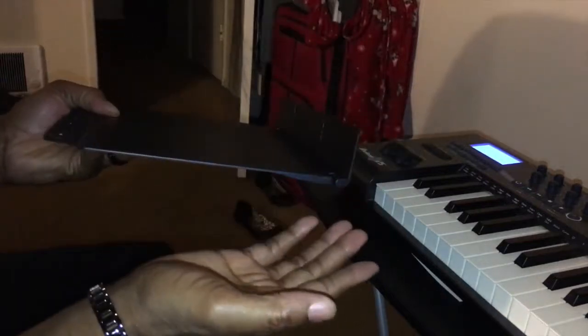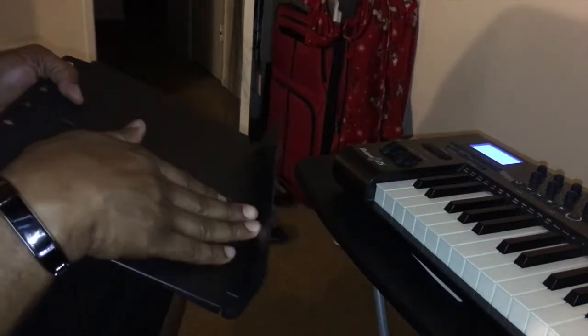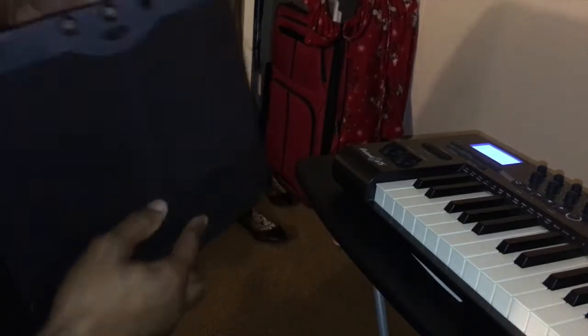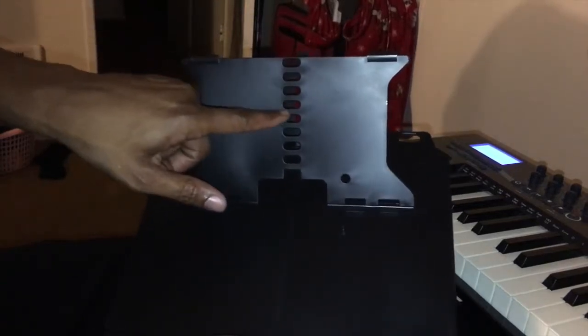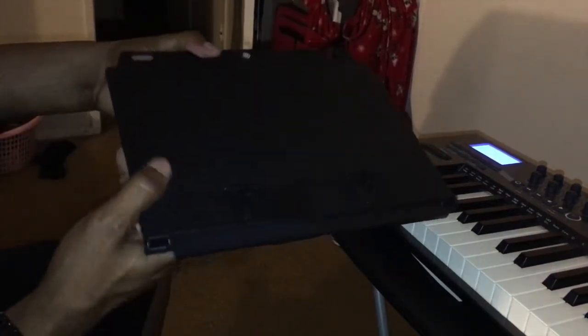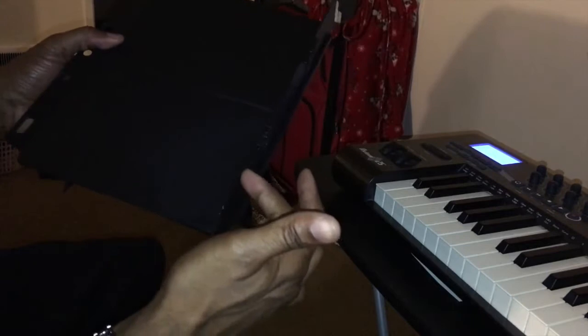So you take it out of the package and this thing has a flap that folds down. I feel like it's too long for the MPC to sit on, and these sides come up as well which stops it. But this thing is pretty awesome — you fold it back and you've got about eight levels you can stand it on. I might be using this level to stand it so it could be up about this high.